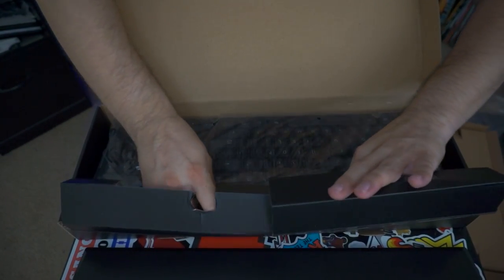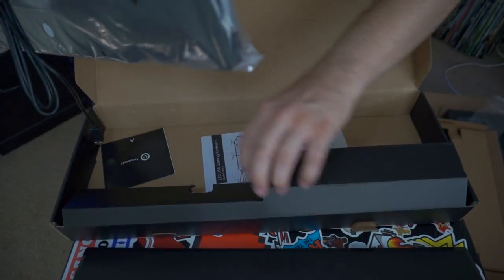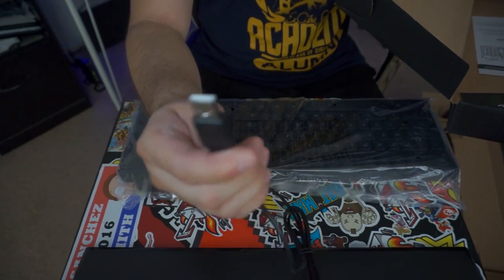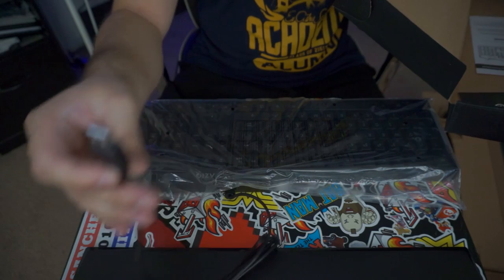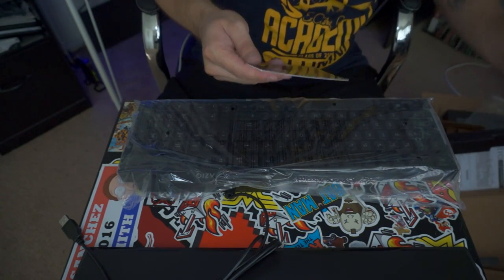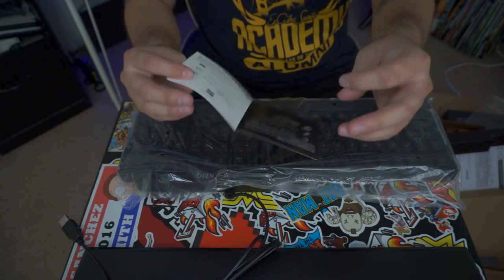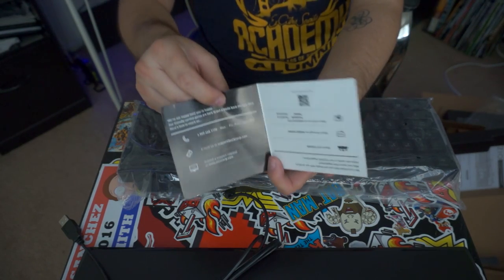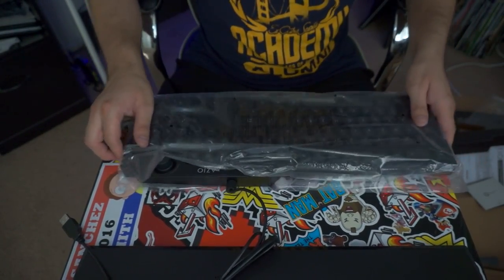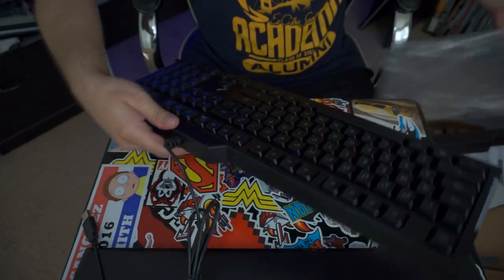This is a wired keyboard. I was actually expecting a keyboard that had a braided USB cable — it's a USB keyboard. But it's fine. I was really hoping for a braided cable. We've got some troubleshooting info and contact information here from the manufacturer, and the keyboard itself...